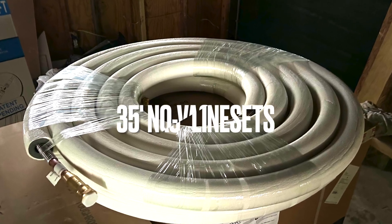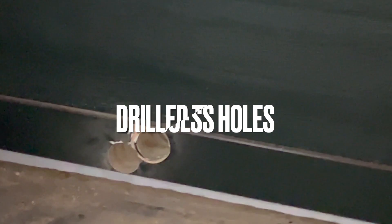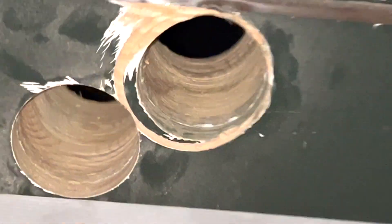Those are the NOVAC line sets and they extend from the back porch through the basement and up the access hole. We had to drill two access holes through the wall to get into the basement to accommodate the NOVAC line.